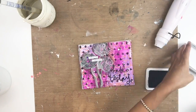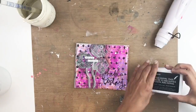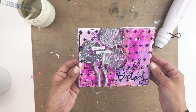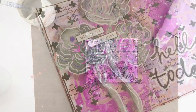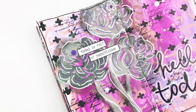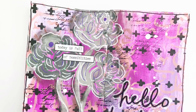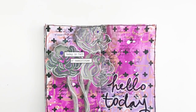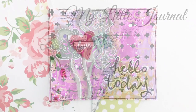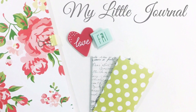I hope you guys enjoyed watching this video! If you did, please give me a thumbs up, and if you are new to my channel please consider subscribing. I hope to see you guys soon — bye! Click on the screen if you want to watch some more of my pen pal art journal videos.